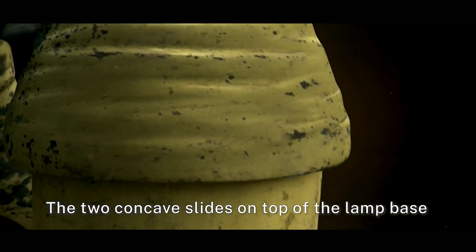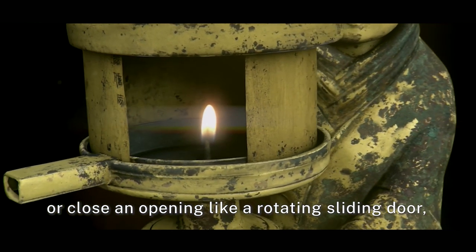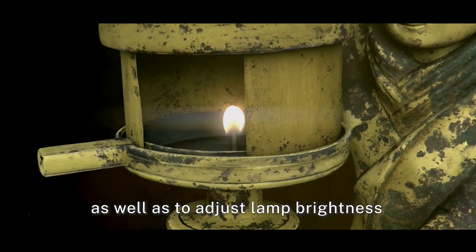The two concave slides on top of the lamp base can be shifted to make or close an opening like a rotating sliding door. So it can be used to ward against the wind as well as to adjust lamp brightness and lighting direction.